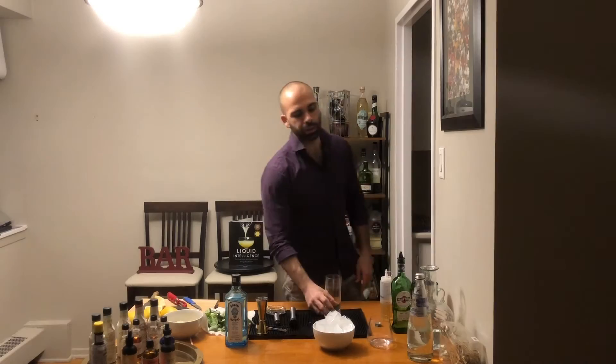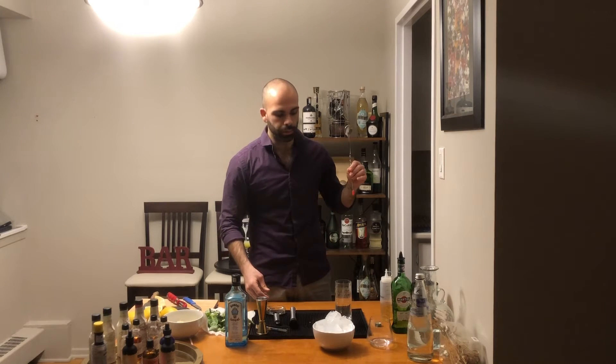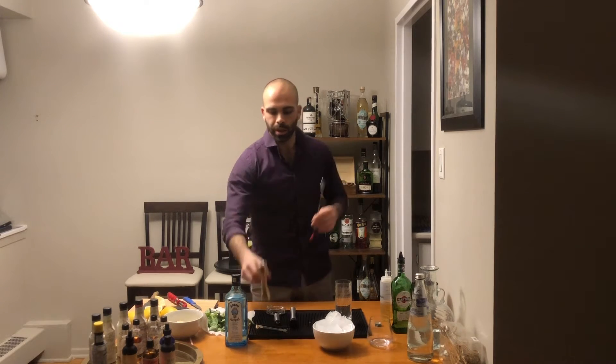For this cocktail you're going to need a Collins glass — a highball glass, a tall glass. You don't need too many tools; you essentially just need your bar spoon and your jigger, because we're going to build it straight into the glass.